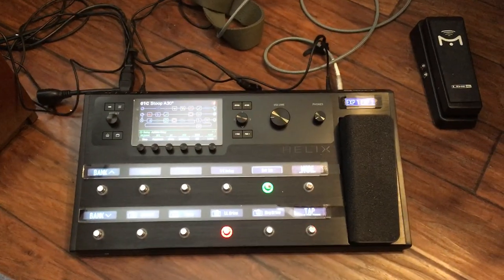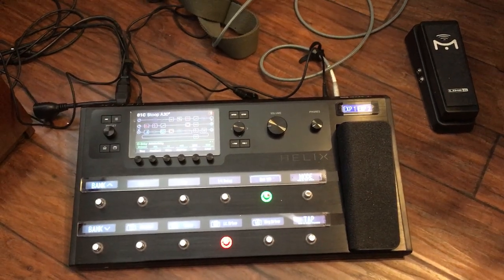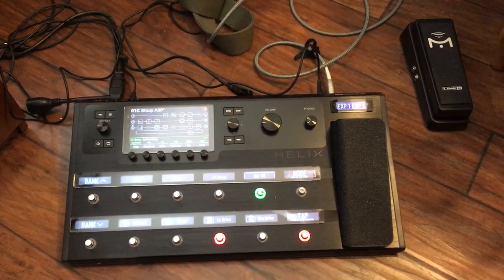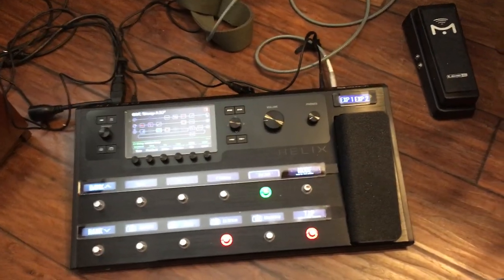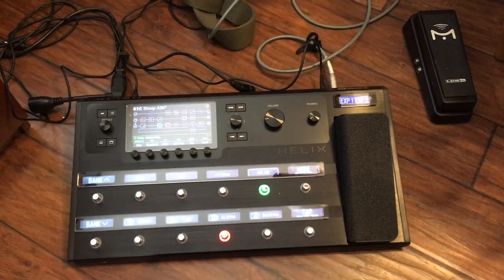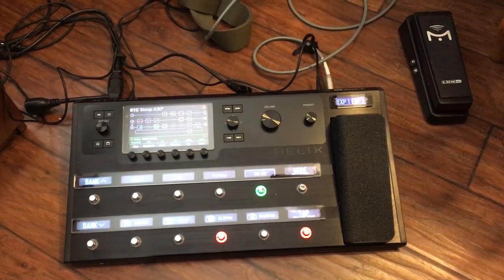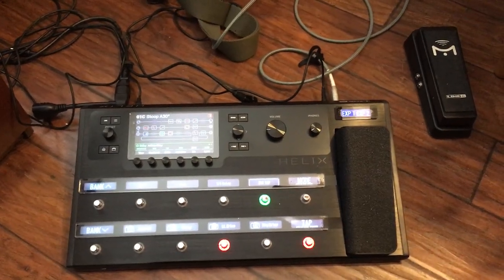Somebody on the Line 6 Helix worship team user Facebook group asked if there is a way to send a monitor mix signal into the aux input on the Helix and have it come out on headphones but not send it to front of house. I got to thinking about that and yeah, there is a way to do it, so this video is just going to walk through how that's done.